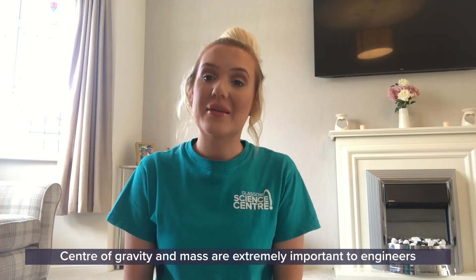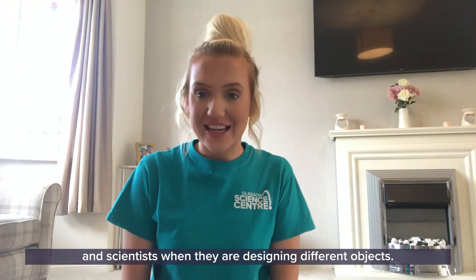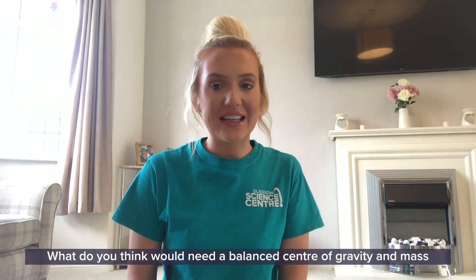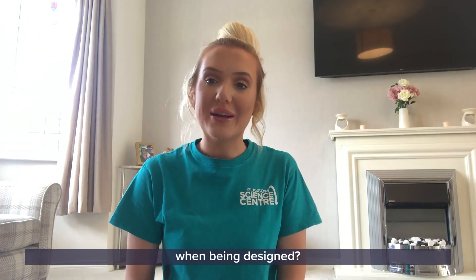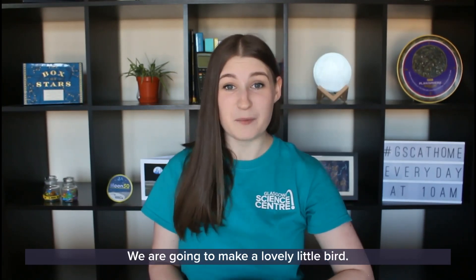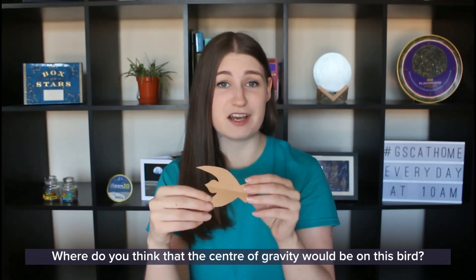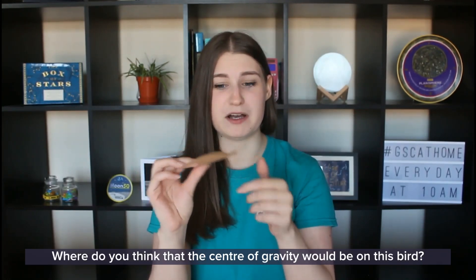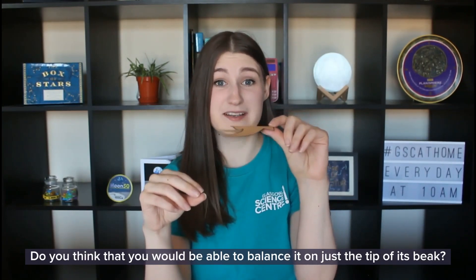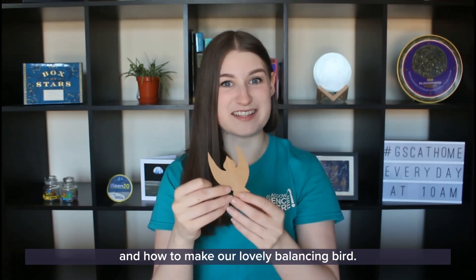Center of gravity and mass are extremely important to engineers and scientists when they are designing different objects. What do you think would need a balanced center of gravity when being designed? Now it's time to make our very own balancing toy — a lovely little bird. Where do you think the center of gravity would be on this bird? Do you think you would be able to balance it on just the tip of its beak?